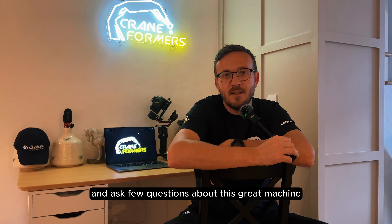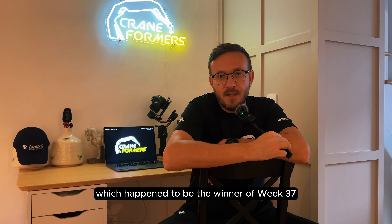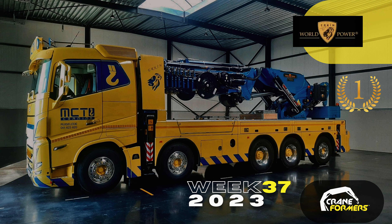Hello everyone and welcome back after a bit of a break. I know it's been a long time no see situation here. However, we've been extremely busy traveling across Europe. Back in September we visited the Netherlands to attend the 7th edition of Lift and Load, where 185 loader cranes occupied the skies of Hilse in North Brabant and attracted over 8,000 visitors.